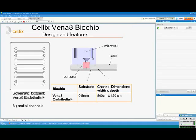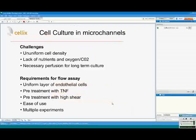The design of the port is as follows: it has a microwell which can hold up to 100 microliters of cell sample, leading to the microchannel through the port seal, which can be easily sealed against a standard gauge needle. The base of the biochip is 2 millimeters, covered with a cover slip 0.5 millimeters thick.